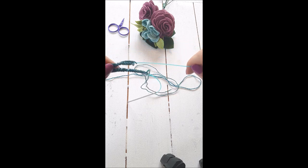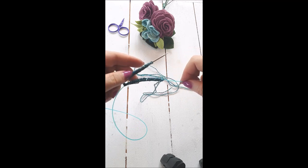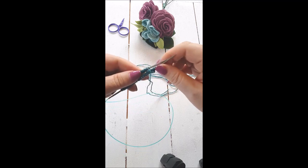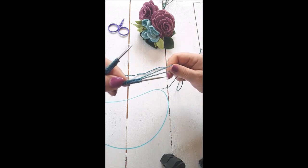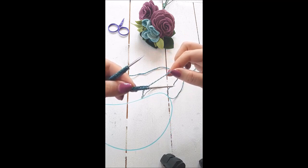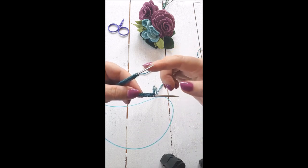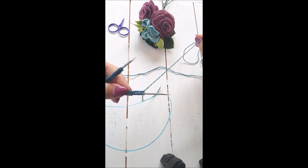To start, push both sets of stitches onto a needle tip — half the stitches go onto one needle tip, the other half onto the other. Depending on the cast on method you used, you'll either have the tail and working yarn on one end, or the tail on one end and working yarn on the other. I did the long tail cast on so I have the tail and working yarn on the same end. If you did the cable cast on, your tail will be at the other end. What matters is where you have the working yarn.